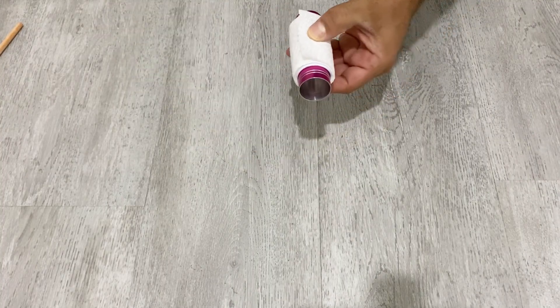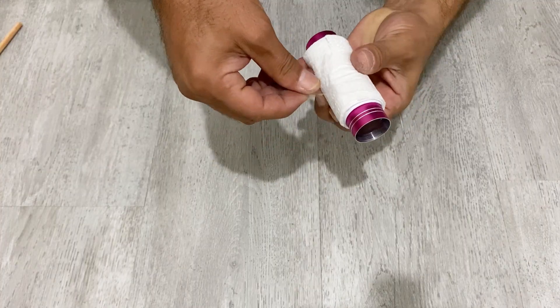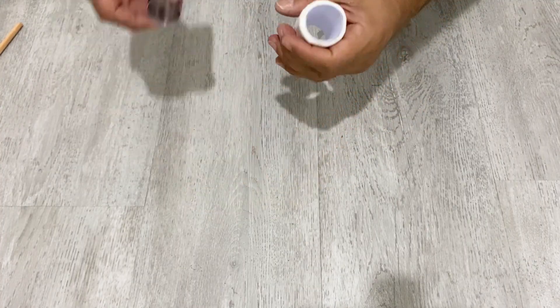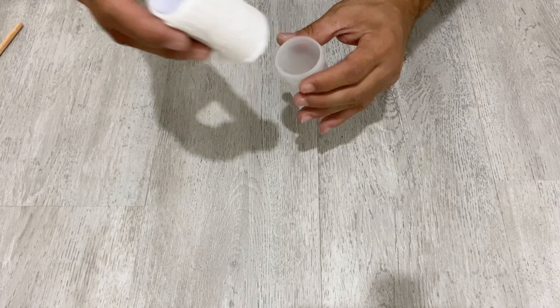Use a piece of tape to secure it. Okay, that's fine. As you see, it now fits better inside the tube.